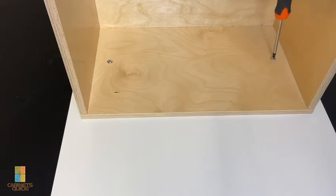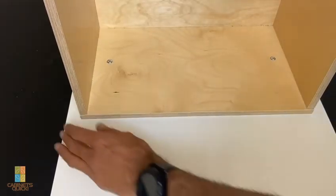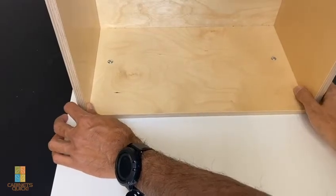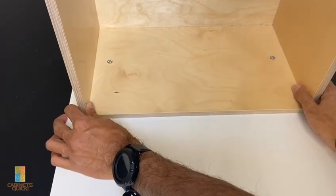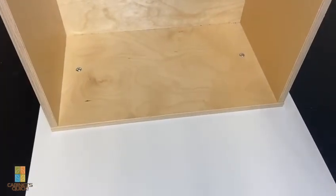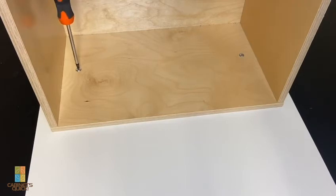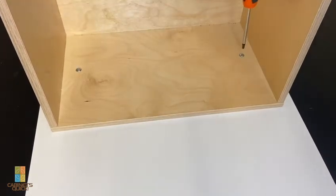If you don't tighten them up, you're able to move the drawer box around to get the front adjusted. Once you have it where you want everything, you tighten these up. But that is not the final destination.